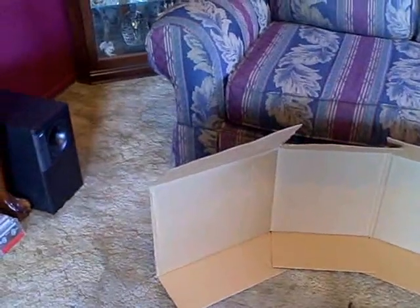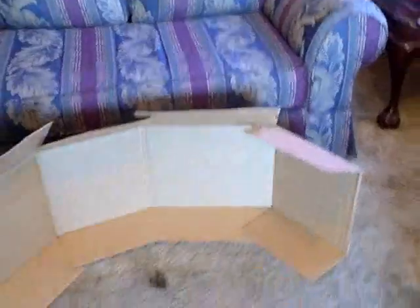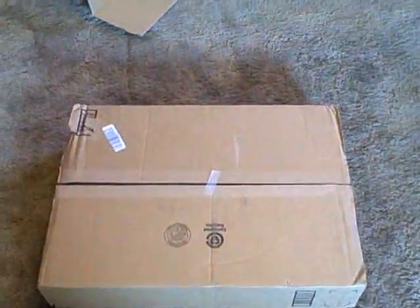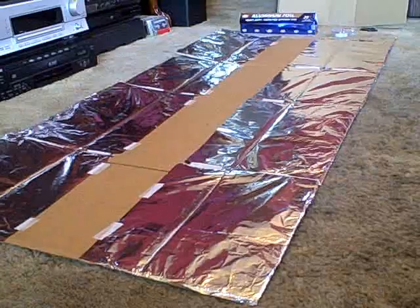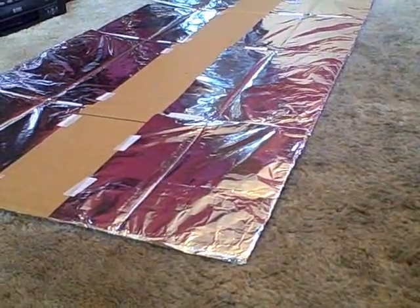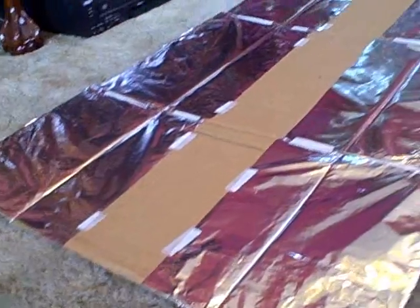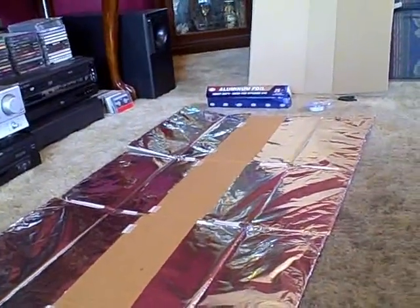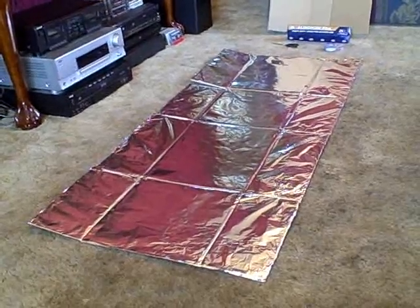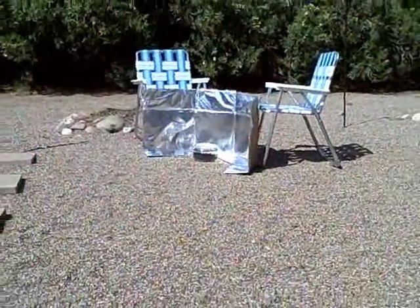We're going to make a big reflector out of a single box. I'm going to do the same thing with this one but not leave the sections connected — you'll see what I mean. I'm about half done now. You can do this with glue too; I just decided to use tape, but glue or tape, whatever you've got. I'll run a third sheet down the middle. That looks pretty good. Now all we've got to do is set it up.